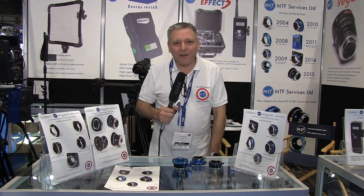Hi, I'm Mike Tapper from MTF Services in London. For the last 10 years we've been specialising in making accessories for film and TV cameras. Our core business are lens adapters.